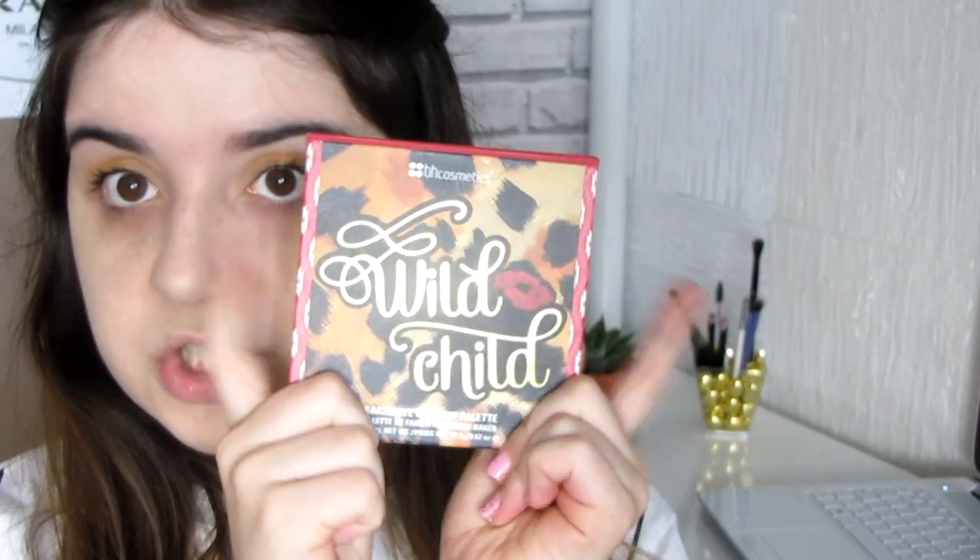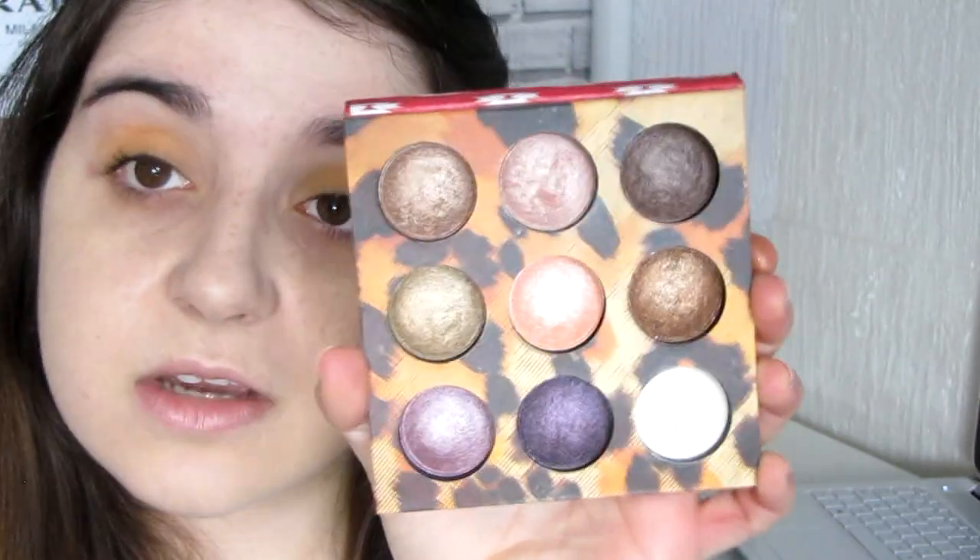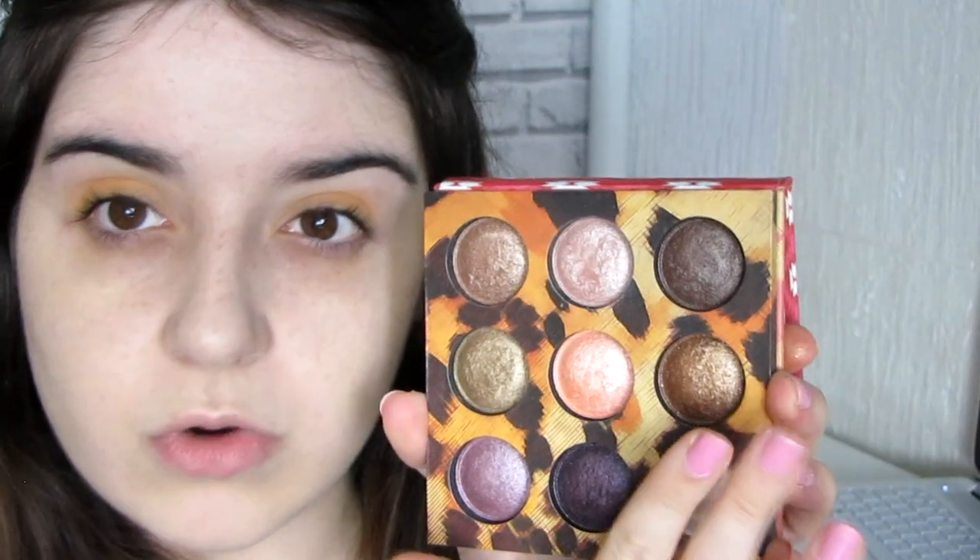I'm going to go into my Wild Child palette by BH Cosmetics. I love this palette because it's pure heaven for baked eyeshadow. I'm going to use this shade — it's like a goldy bronze, not really bronze and not really gold, it's a mix of the two. I'll apply it the same way we applied the orangey one, in the crease and on the lid. I think using it wet would probably be better.